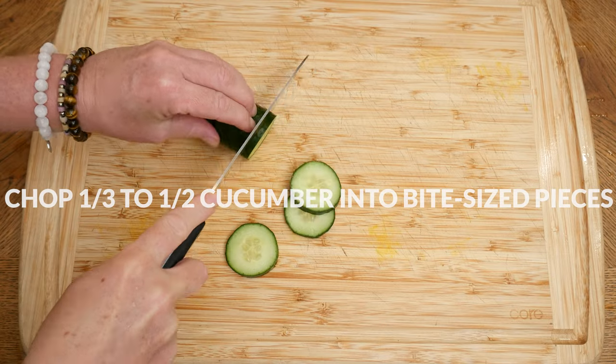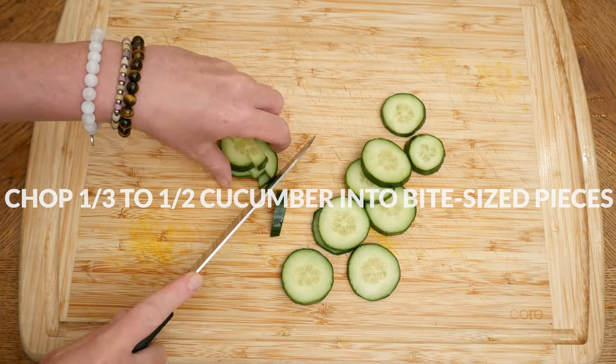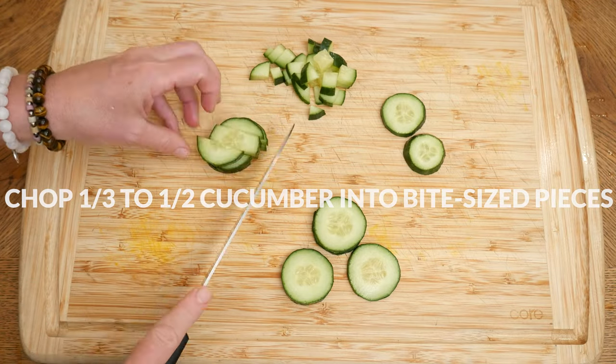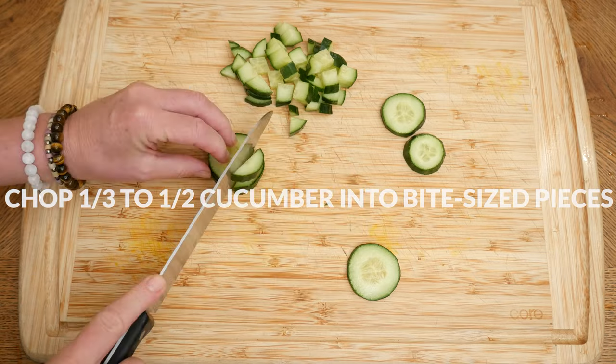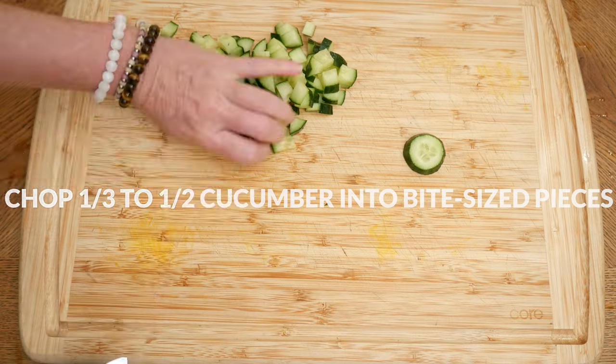Now for our cucumber, which is full of water and very hydrating to the body, making them an excellent addition to your diet during the warmer months. I am using about a third of an English cucumber and I'm going to chop them up into easy-to-eat sized pieces.